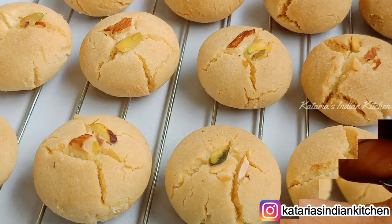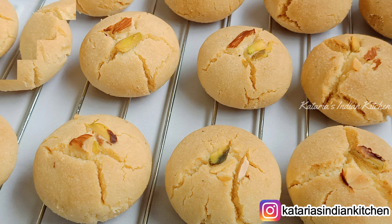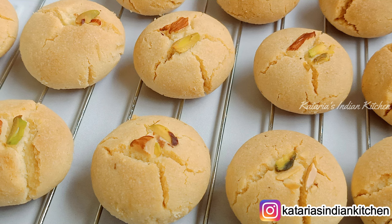You can also make this naan khatai at home. If you have missed the rest of the baking class recipes, please check them out — you will find the link in the description box below. So let's start making this naan khatai.